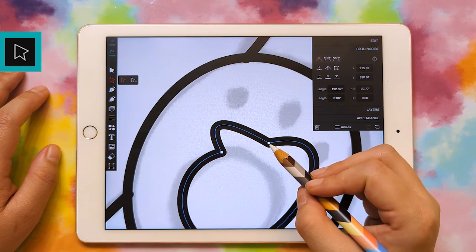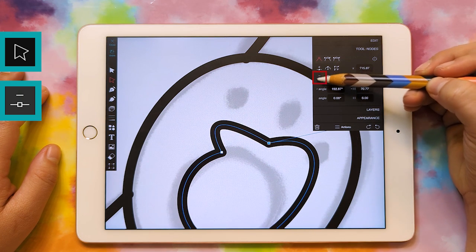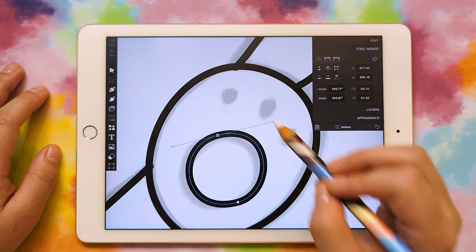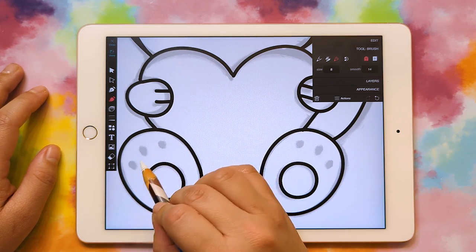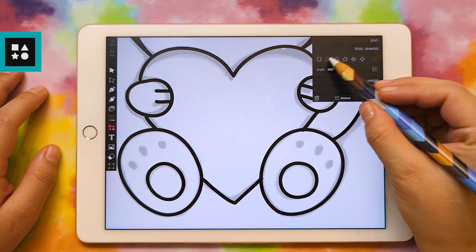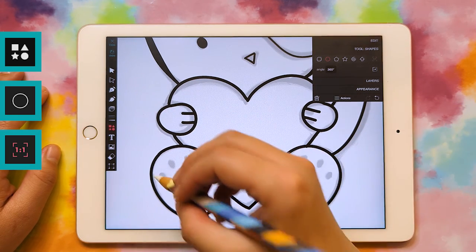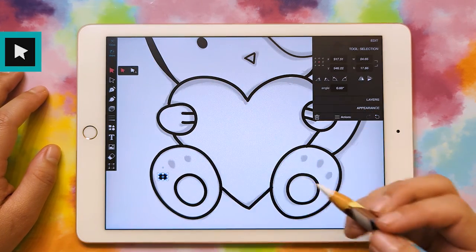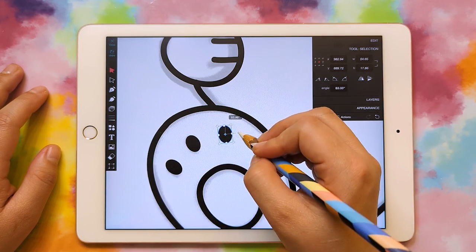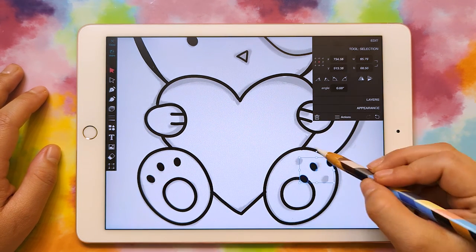I actually ended up with one too many anchor points here, so I can just delete one — use my select tool, click on the anchor point, and there's a little minus with an anchor point right here, so just click that and then that one goes away. It's really hard to do little circles by hand, so I'm going to use the shape tool for the pupils. I'll click on the shape tool with circle selected, turn off the one-to-one ratio, make a little oval, grab my select tool, rotate it, and then duplicate it. I can even select all three and duplicate the whole group to bring it over.